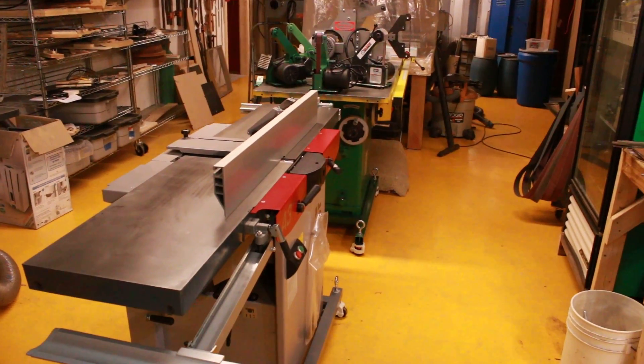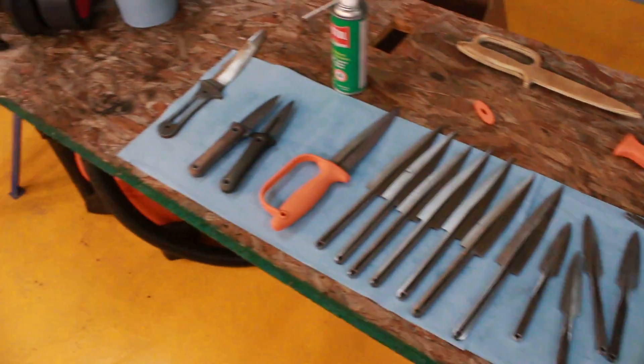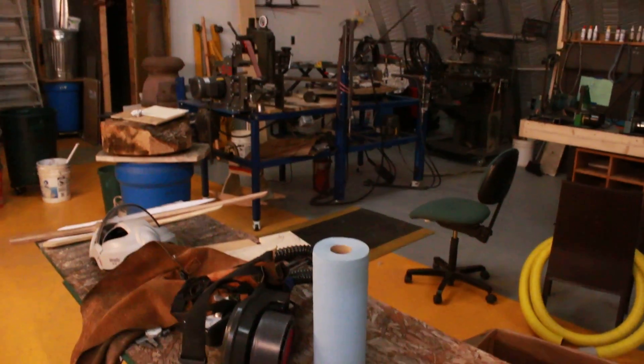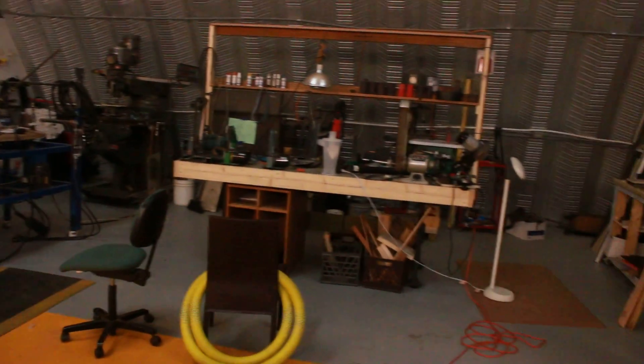I organized the shop a little bit to encourage more workflow with some of the new stuff. I probably already showed you that new table last week. I haven't done a whole lot in that regard.